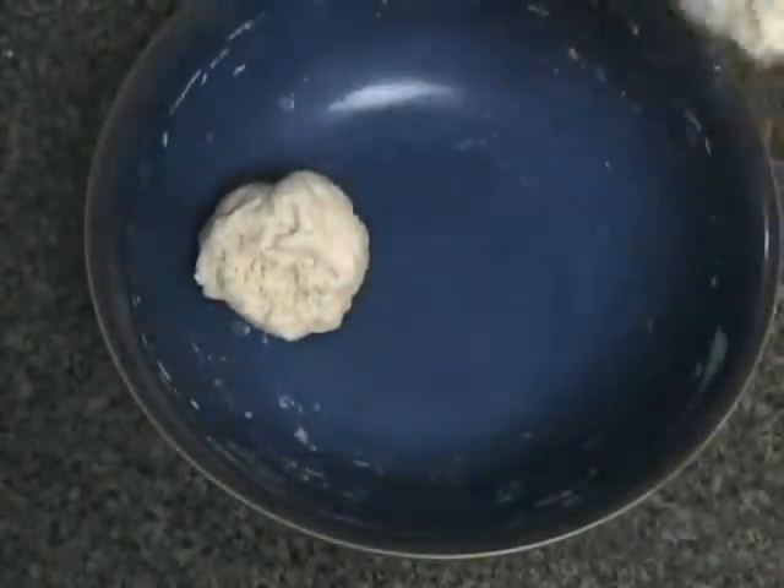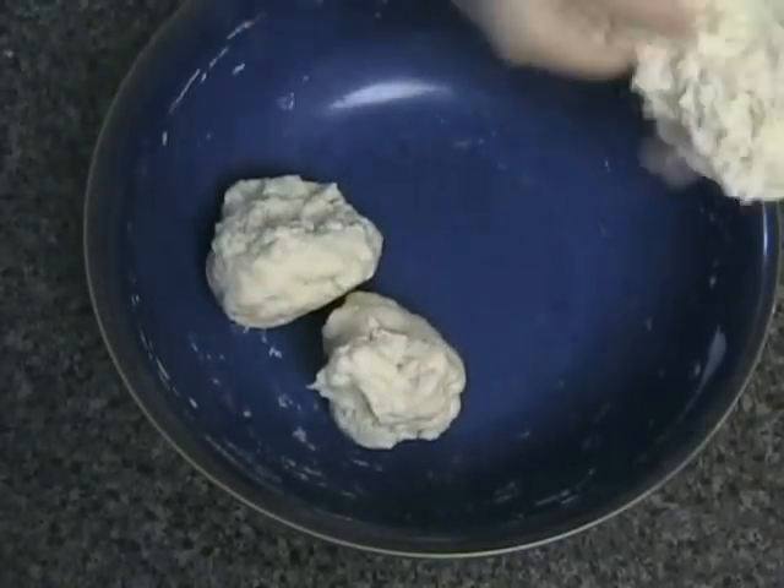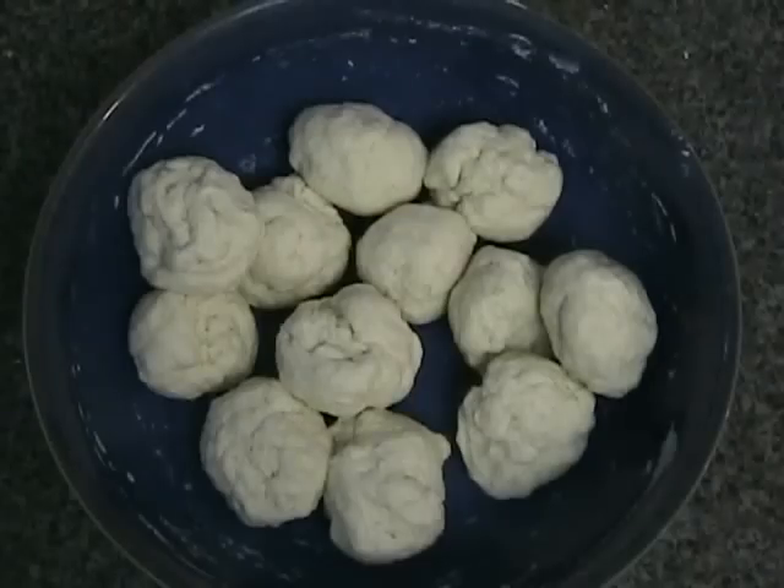I've tried making my own dough with all-purpose flour and adding rising ingredients, but it just doesn't turn out quite right, so it's better to go to the Asian supermarket and get the package.